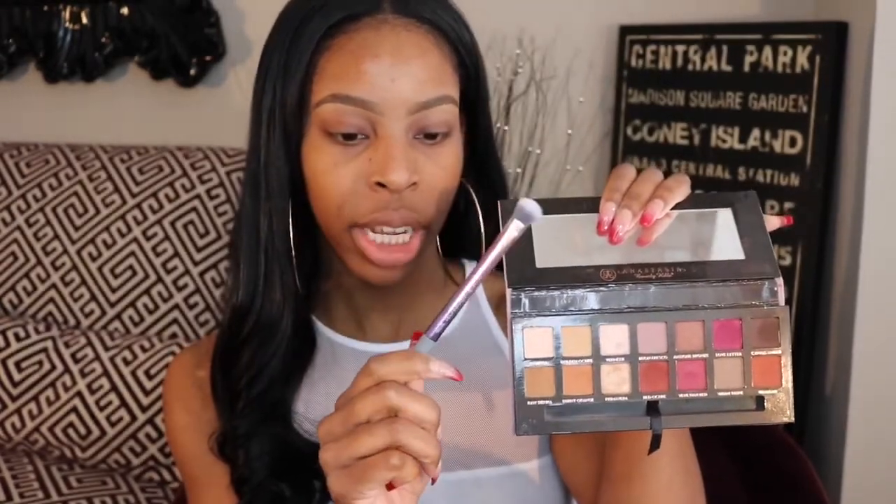We're going to feature the Modern Renaissance palette today. I'm going to go for more of a neutral look because I have some special lipsticks to show you guys at the end of the video. The first color I'm going in with is the shade Raw Sienna. I'm also going to use the new Real Techniques brush set that I got from my little sister for Christmas — it's the Domed Shadow Brush.